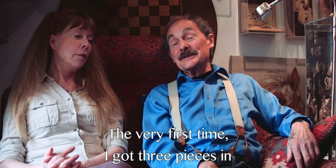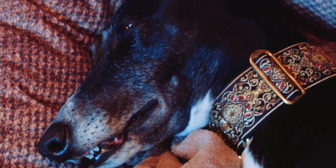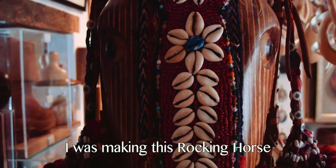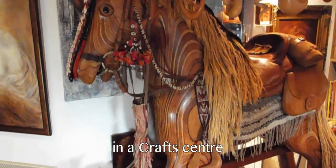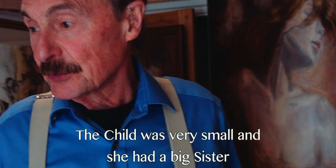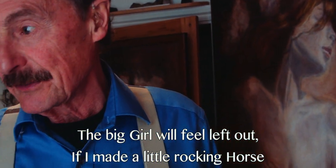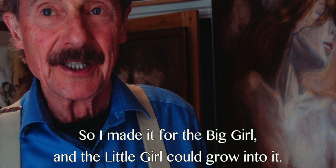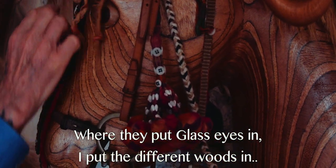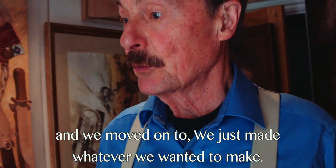The very first time I got three pieces in. At the time we actually met, I was making a rocking horse in that craft centre. I was making it for a child but I didn't really want to make a rocking horse. The child was very small, but she had a big sister, and I talked myself out of it by saying the big girl will feel left out if I make a little rocking horse. So I made it for the big girl and the little girl could grow into it. It was all layered woods — where they put glass eyes in, I put different woods: sycamore, walnut, and ebony. And we moved on to just making whatever we wanted to make.